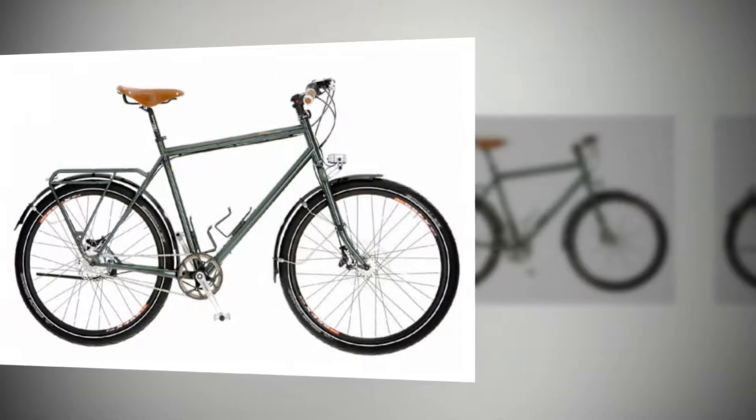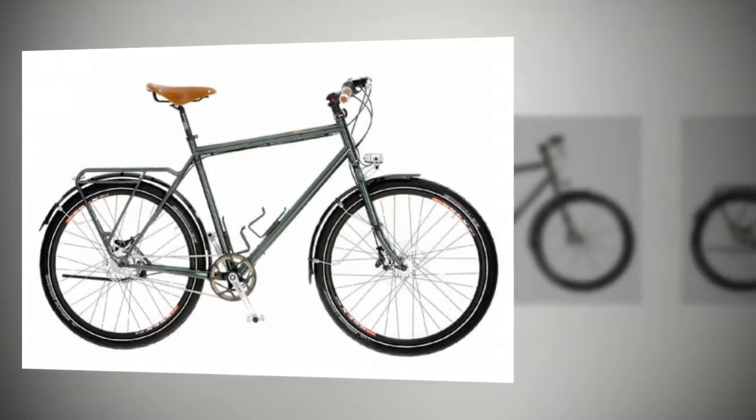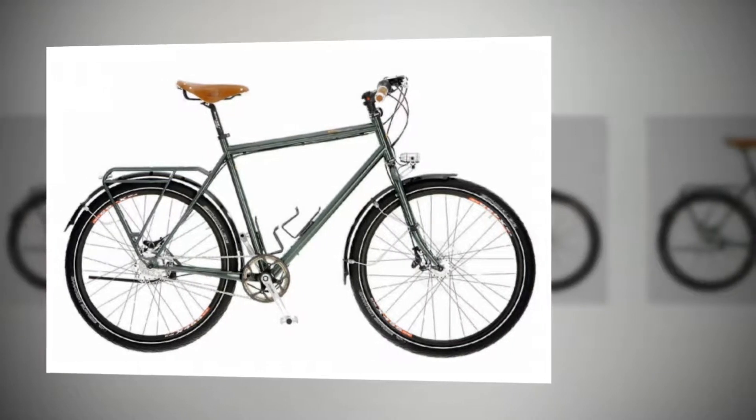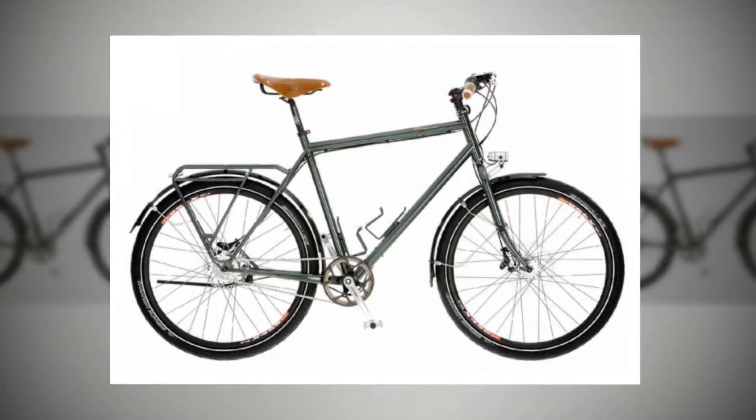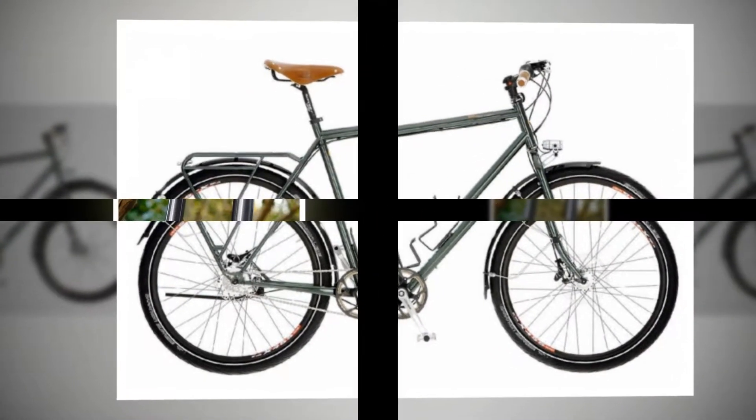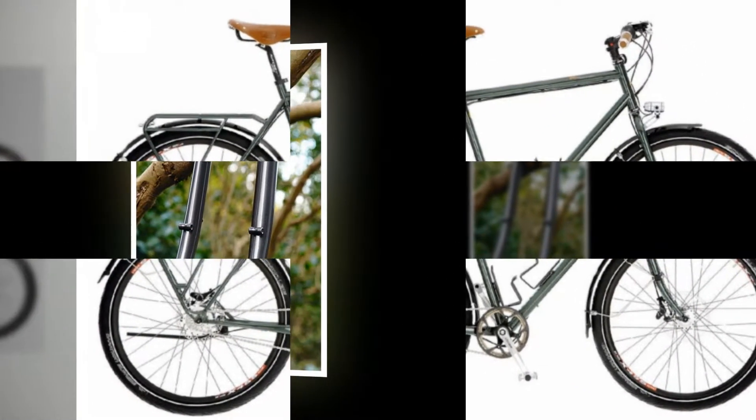Touring-specific rigid forks are few and far between, and Tout Terrain's 26-inch steel fork is also disc-specific. We're big fans of low-maintenance mechanical discs, as there's no rim wear to fret about or annoying rubbing from wheels out of true.